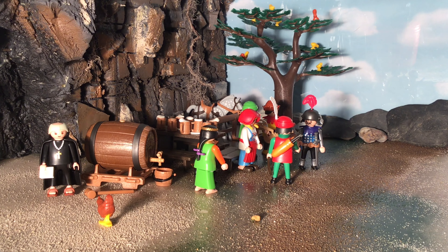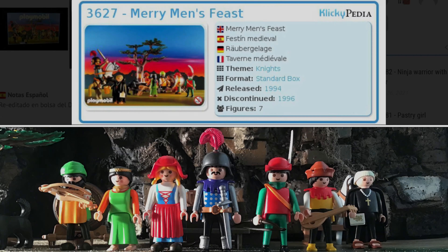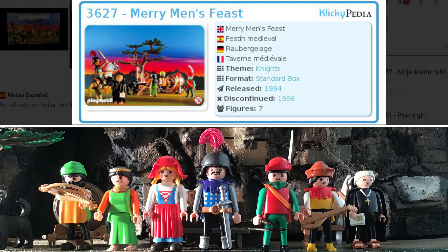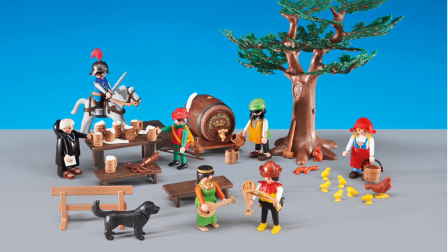This was a set that I've wanted to get my entire life. I never got it when I was a kid. It came out when I was a child and it was recently re-released by Playmobil. Me and Misawa are very excited to review this set. It was released as set 3627. According to Clickopedia it was released in 1994 and discontinued again in 1996. It was titled Merry Men's Feast and included an entire box. The re-release in 2015 was titled Group of Outlaws and renamed set 64-64.